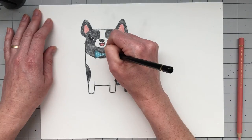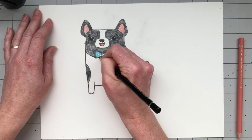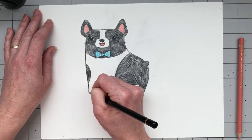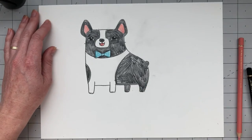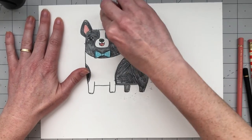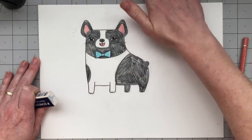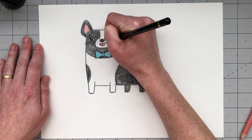Take the teal and start coloring in his bow tie, but first add some polka dots — just draw some little circles on the bow tie and then color in around those circles so there are little white polka dots. Outline the bow tie with your black colored pencil so it stands out from Frank's fur. Go in and darken his whiskers, then use the black pencil to draw in his little dog nails. Finally, take your eraser and clean up any colored pencil that got on the white areas and any pencil lines still left behind.